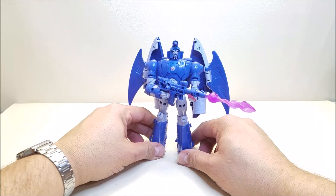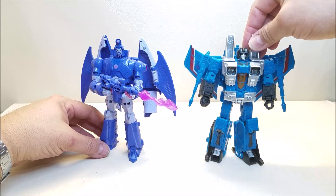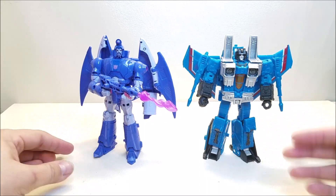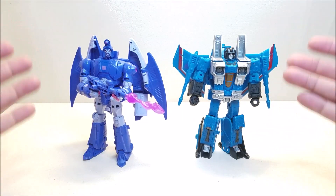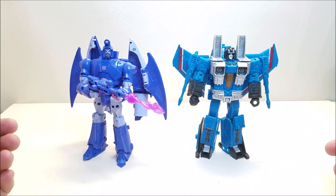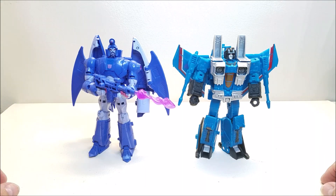For a couple of quick comparisons: here he is with the shell of his former self, Thundercracker. You can see what he looked like before and after. They really do look like they belong together — they're from two different collections, Earthrise and the Studio Series, but they kind of look like they belong side by side on the shelf. That really works and looks really, really nice.